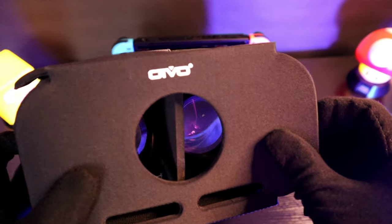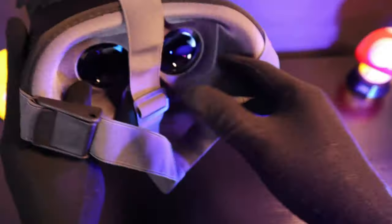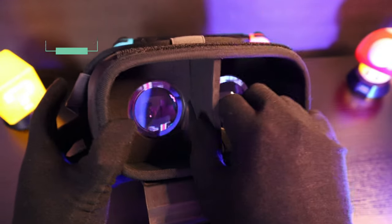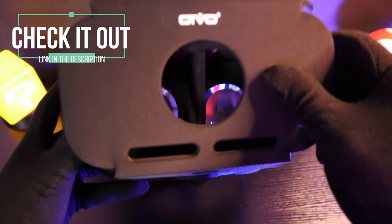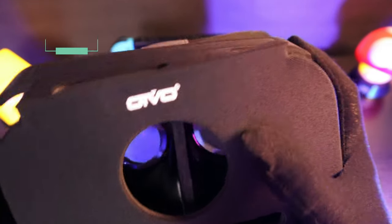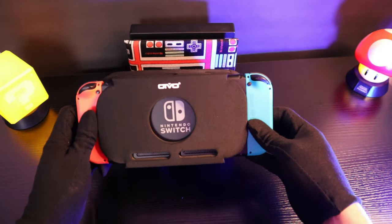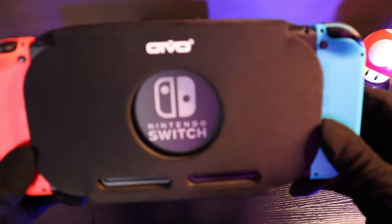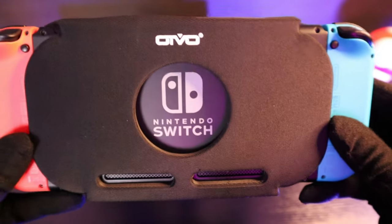The headset itself does not have the highest build quality out there. They are claiming it is made out of EVA and Oxford materials, which I think are just fancy words for styrofoam — but at least it's not cardboard. I haven't used it much yet to give you a full review. I only tried it with Breath of the Wild and I would say for £27 it is a good experience. Let me know in the comments if you would like me to do a more in-depth review of the VR experience on the Nintendo Switch in general.